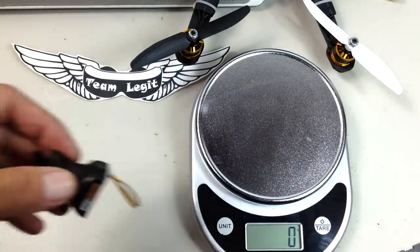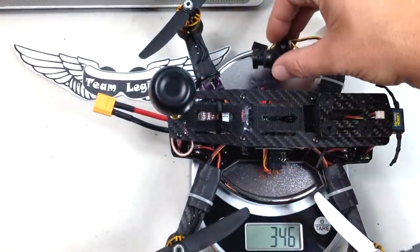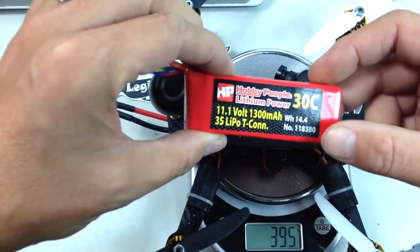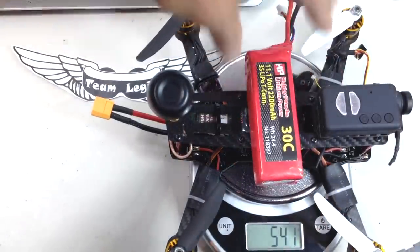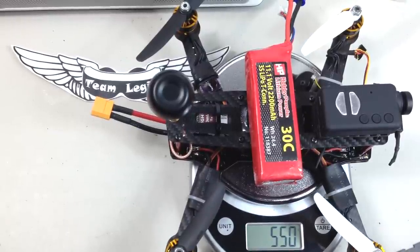I'm going to show you the all-up weight of the quad with the FPV camera. Without battery or Mobius it is 362 grams; add the Mobius and it's 394 grams. With a 1300 milliamp 3S battery that would be 498 grams all-up weight, and with a 2200 milliamp battery that's going to be 550 grams. That is a really lightweight quad. Taking off the old setup and adding the Overcraft PDB board, there's not much of a weight difference — it's within a few grams of each other.